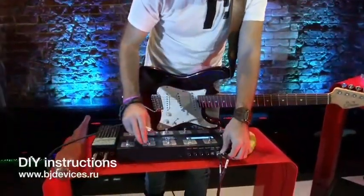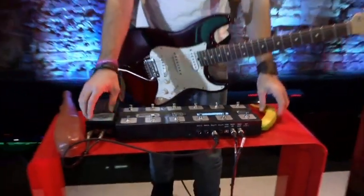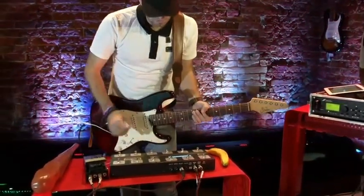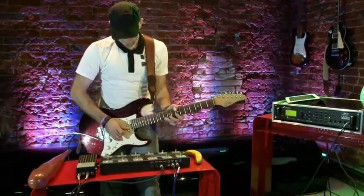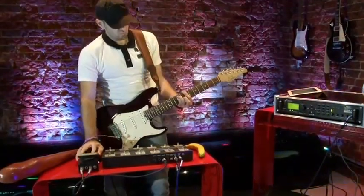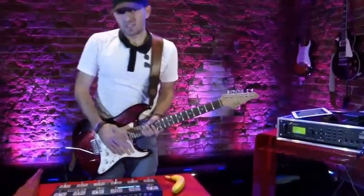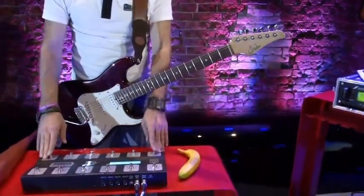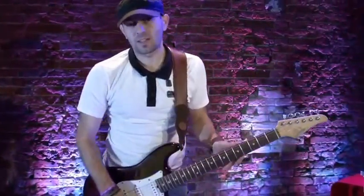And here it is — the volume controller working. So this is pretty much what I wanted to tell you about this foot controller. Pretty cool thing. I'm using it on my gigs and I like it. So far so good. Hopefully it will be working for me for a long time.